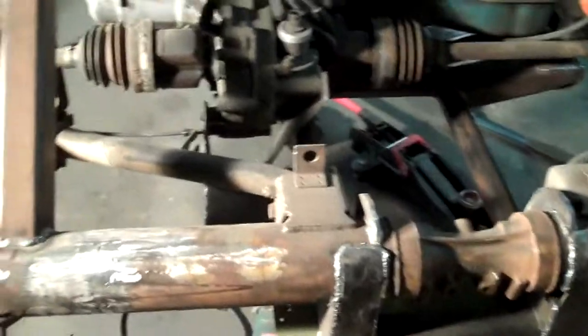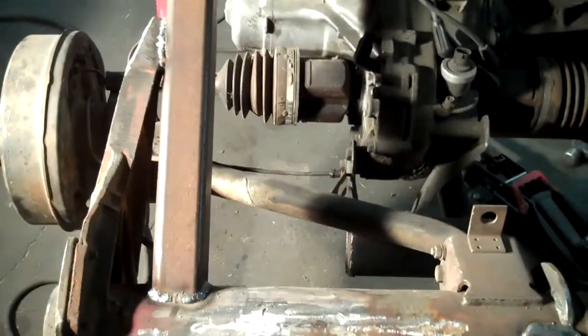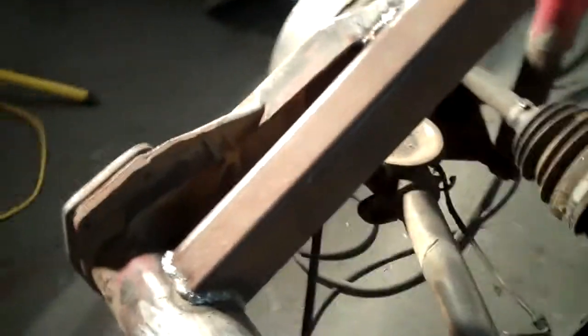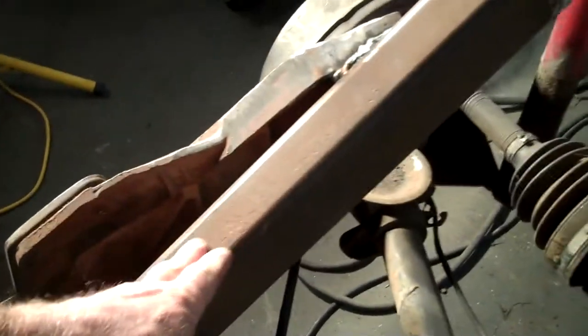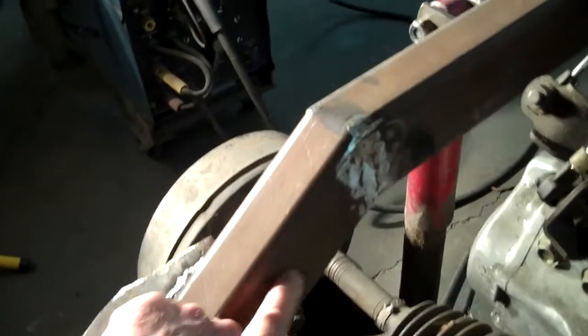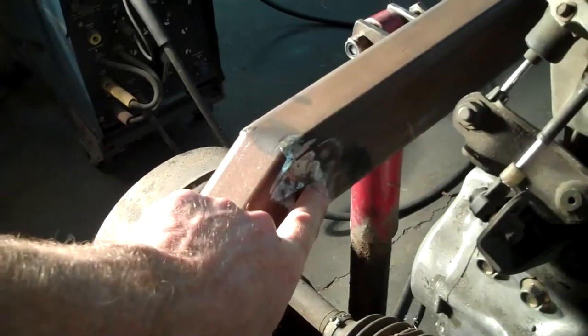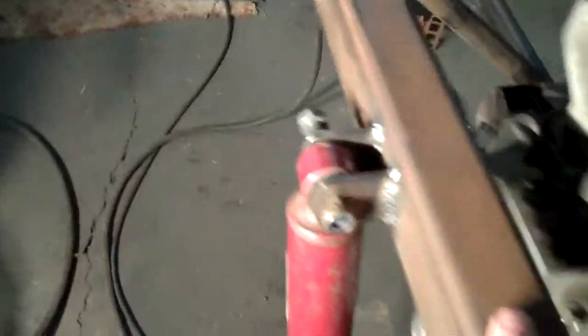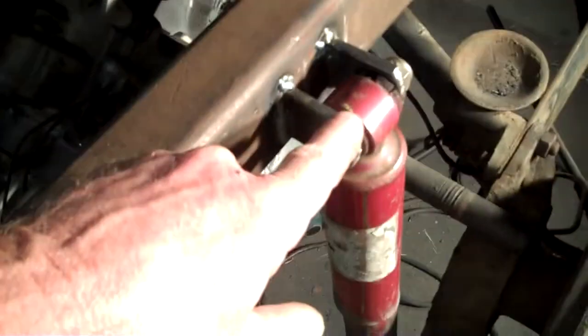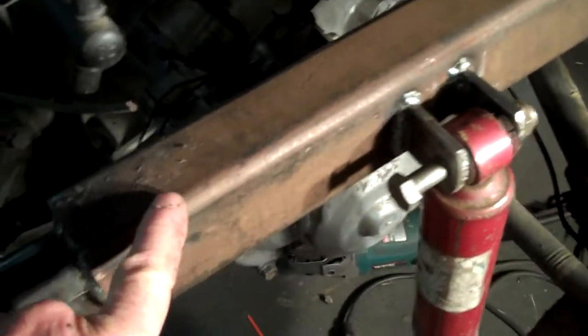Progress on the frame — I have the shock mounts put up. I took this rectangular tubing, the same thing I used on the motor mounts. It's not tubing, it's pipe — real heavy wall, thick stuff. I cut a V in it, bent it down, set it level, and welded on the two tabs to hold the shock tower right there.